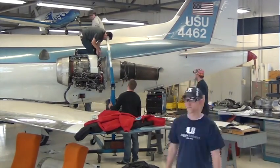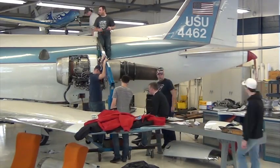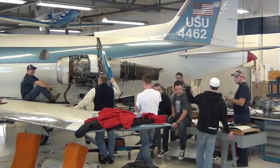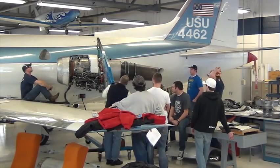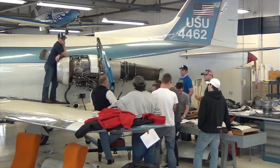Here you see A&P students removing the port side engine off of the T39 Sabre Liner. The engine is a J60, which when new can produce between 2000-2600 pounds of thrust.